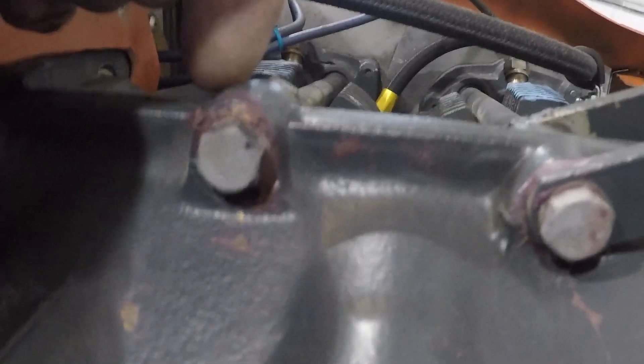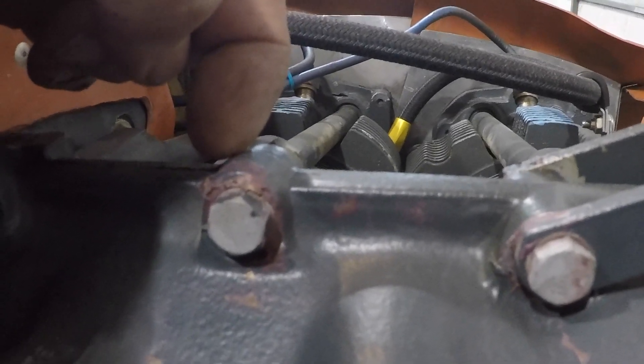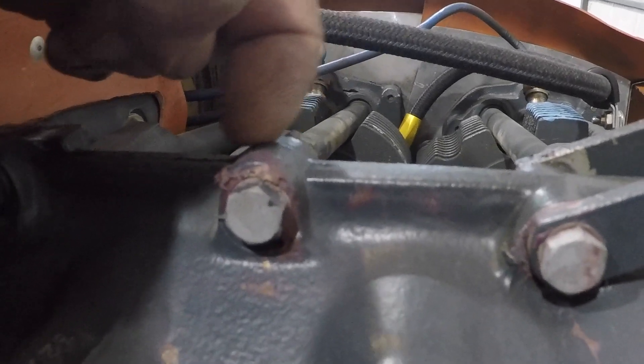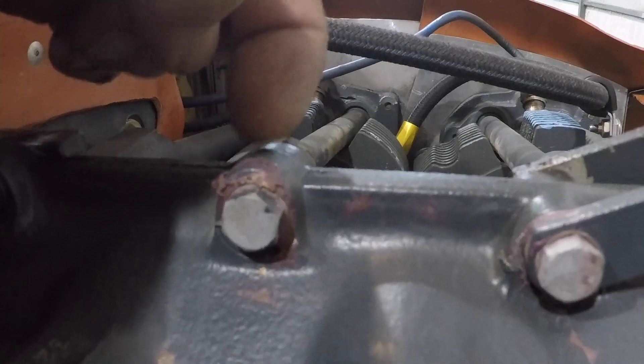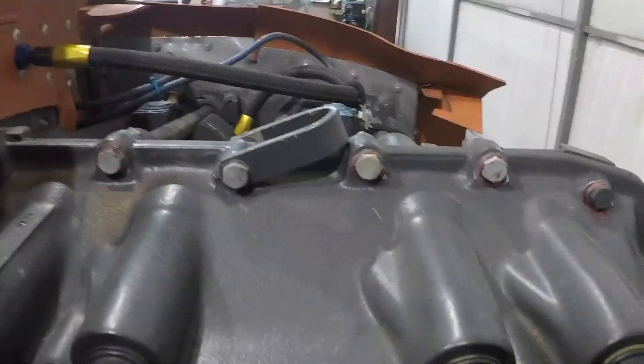That's a quick trick if you've got leaks coming out through the case bolts — which by the way is why Lycon in California has an STC for creating an offset or boss in the case for o-rings. They put the o-rings where every one of these bolts go through, all the way around the case, so you'll never have a leak.